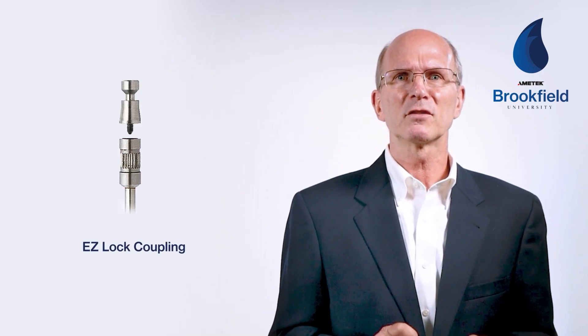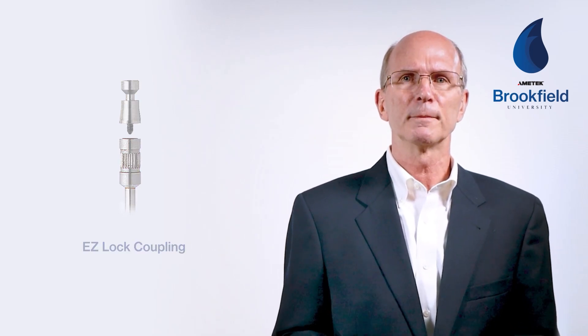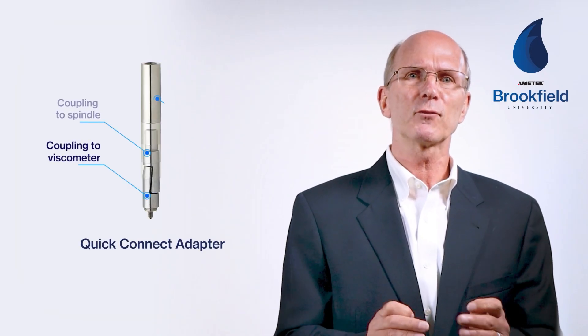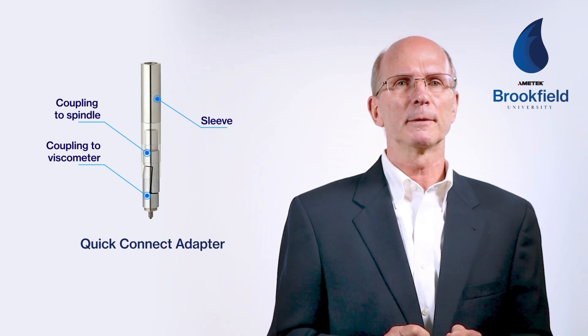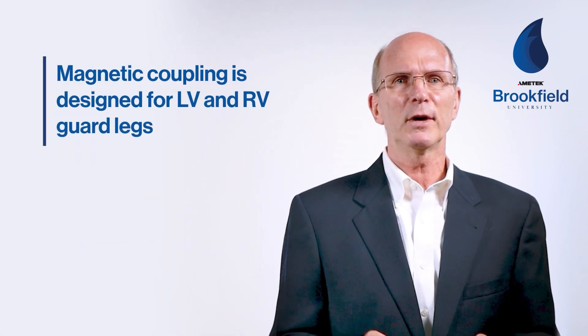Guard legs also come in different lengths depending upon your spindle coupling system. The EasyLock coupling system is longer than the standard threaded spindle, which requires the guard leg to be lengthened. You can see the difference between the threaded coupling guard legs on the right and the lengthened EasyLock guard legs on the left. Also, the quick connect adapter for threaded spindles adds length to the standard spindle and requires a modified guard leg. The new magnetic coupling system has been designed to use the standard LV and RV guard legs.